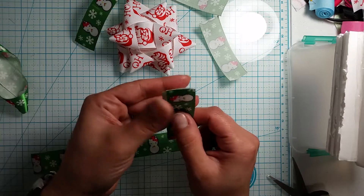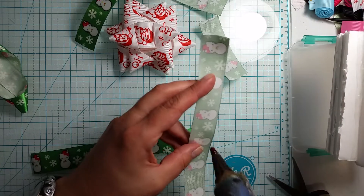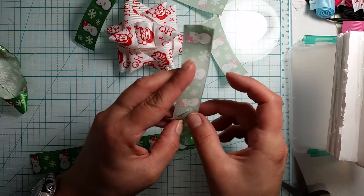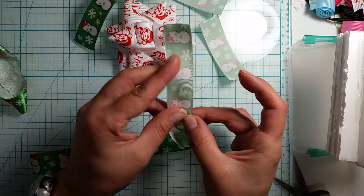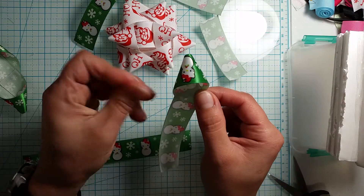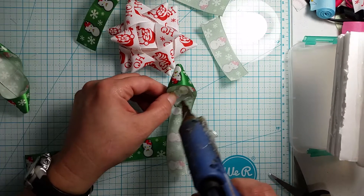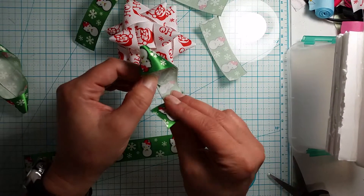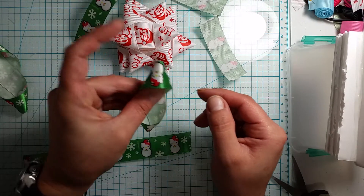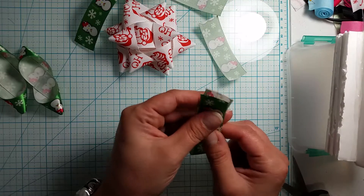I'm just going to go through and get them all done. These are so cute and you can do this with any type of ribbon — like gift wrap ribbon. You just cut them to your desired length for whatever width you're using, and you can make your own bows for your presents.